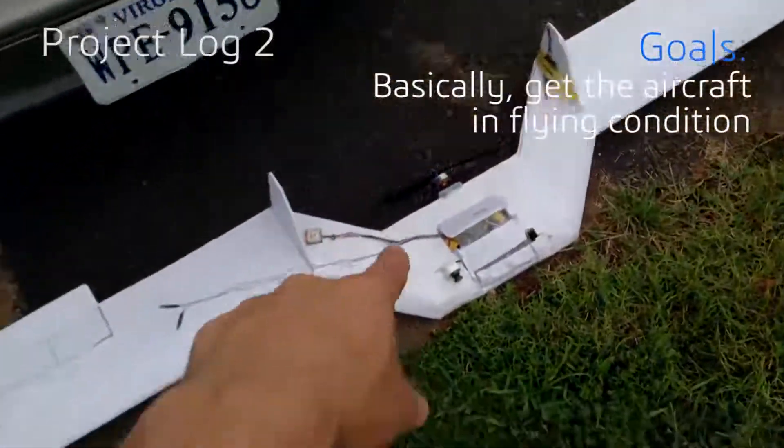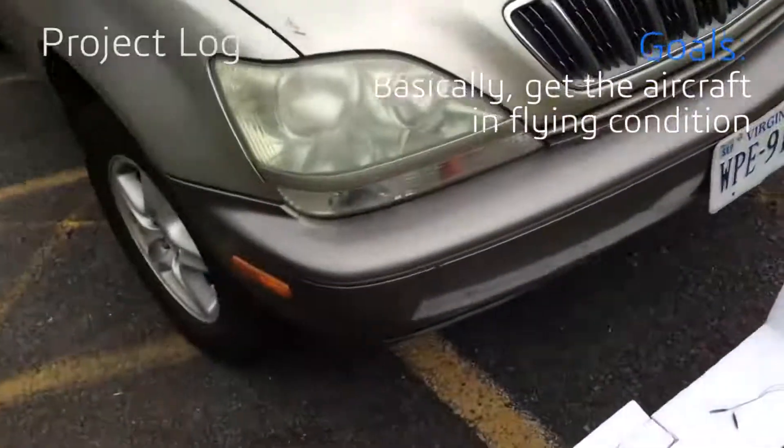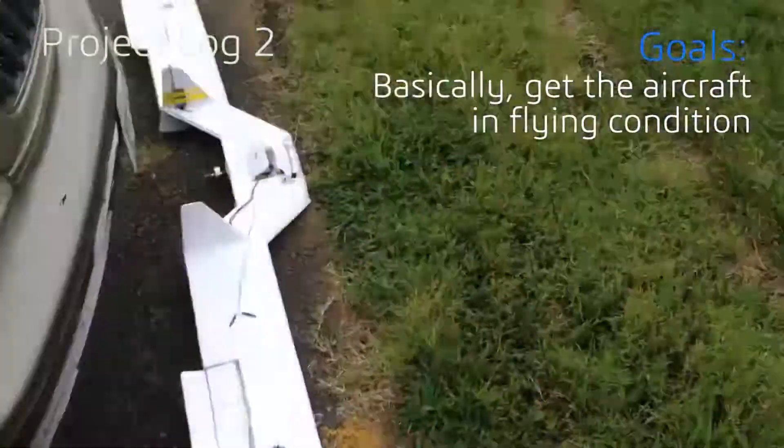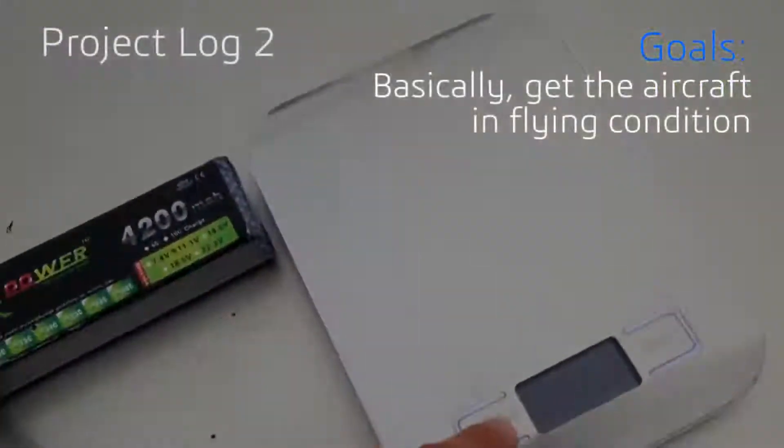So the first flight — I think the center of gravity was too far forward, the wings were flapping, and the iPhone couldn't record it because it ran out of space. This is my backup phone. I hate iPhones. Anyways, I brought my weight.